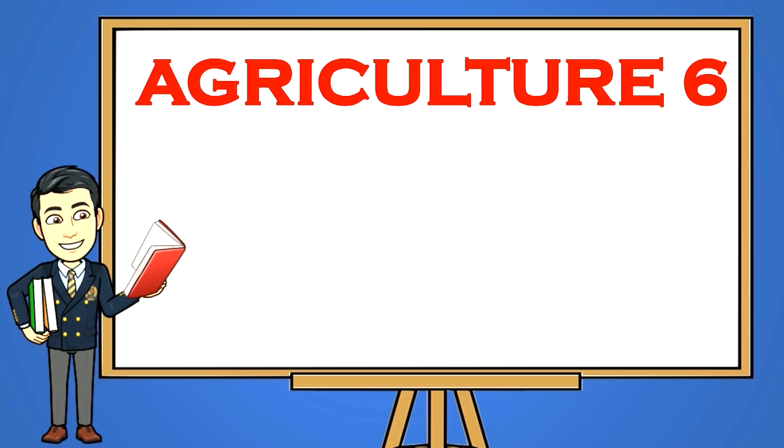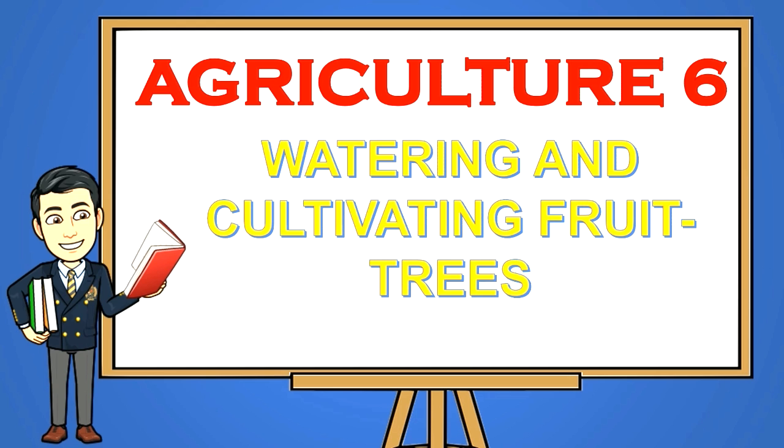Good day, kids! Here we are again with another episode of our Agriculture 6: Watering and Cultivating Fruit Trees. I am your teacher, James Rabao, and I hope you would listen attentively to the discussion I have prepared for you. So sit back and enjoy learning Agriculture 6: Watering and Cultivating Fruit Trees.